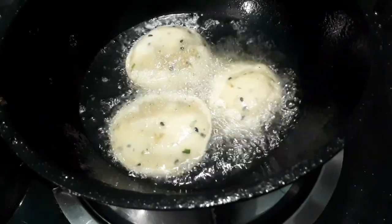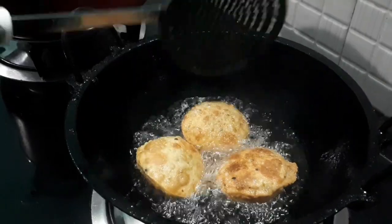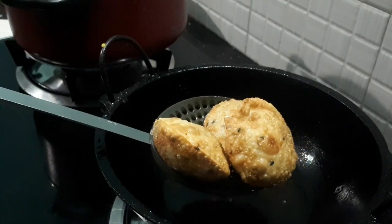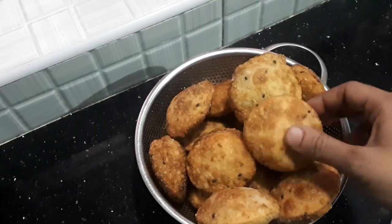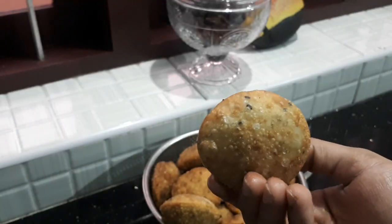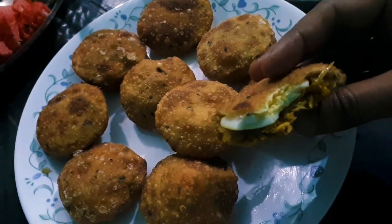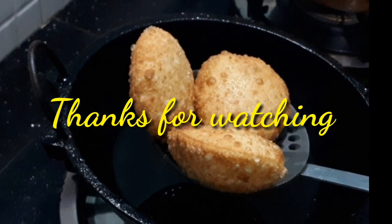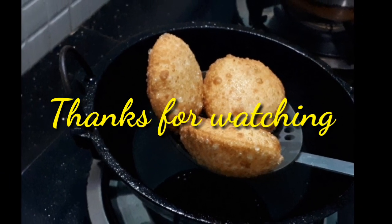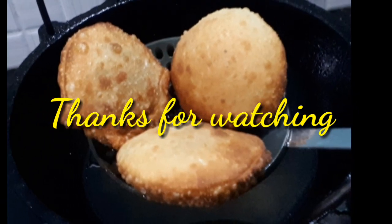Let's try it in a different way. Let's fry it in the pan. Please like, share and comment. See you in the next video. Thanks for watching. Bye!